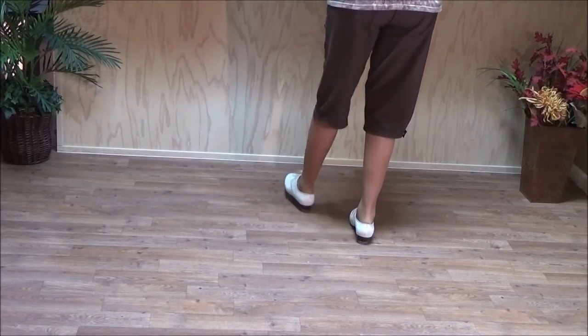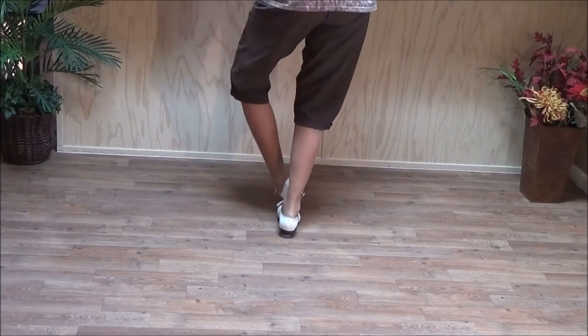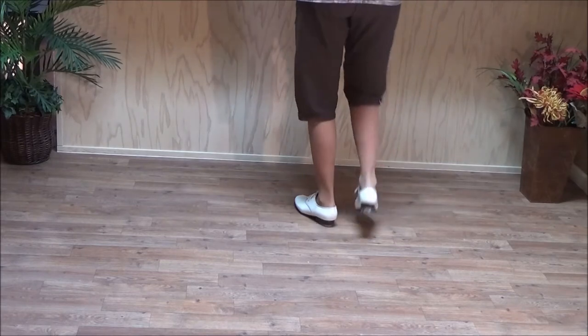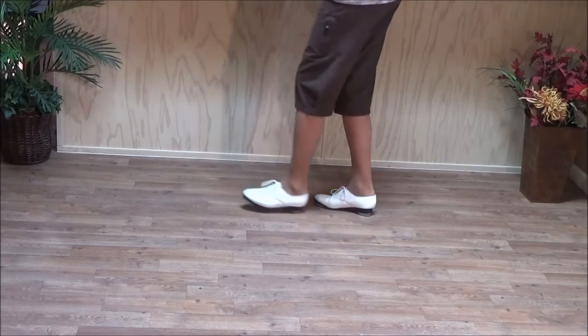So here's what you have: double step, double step, ball slide, double break — that's the first half of the machine gun. It's: and a one, and a two, and three, and a four, five, six. Double step, double step, ball slide, double break.